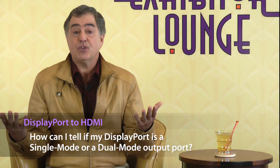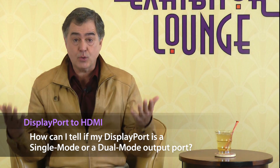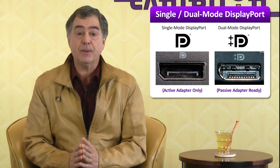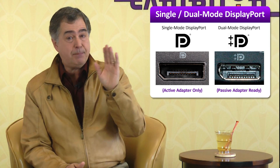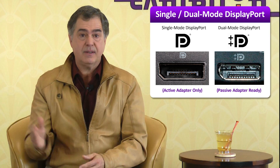So how can you be sure if your DisplayPort is a single-mode or a dual-mode port? A dual-mode DisplayPort will have a mark near the port that says DP++ or DisplayPort++. If you want to be totally safe, just get an active adapter for around $40. Whether it's a single-mode or a dual-mode, the active adapter converter will work.